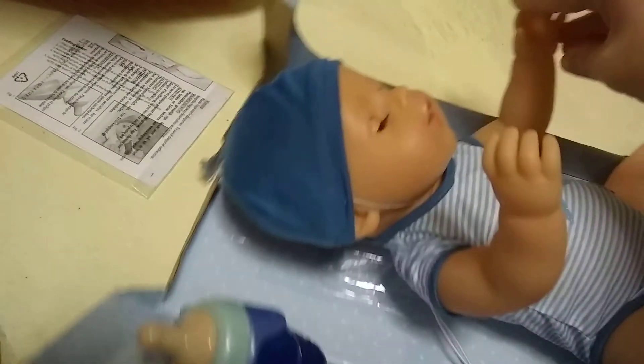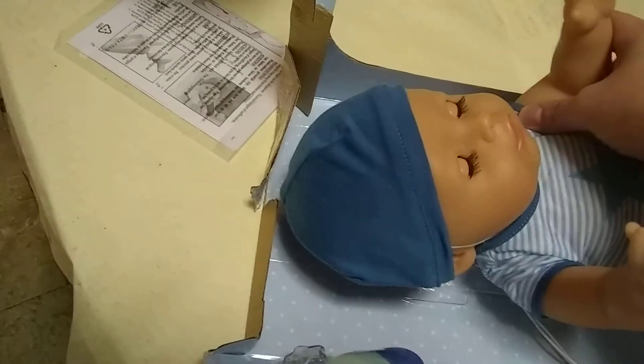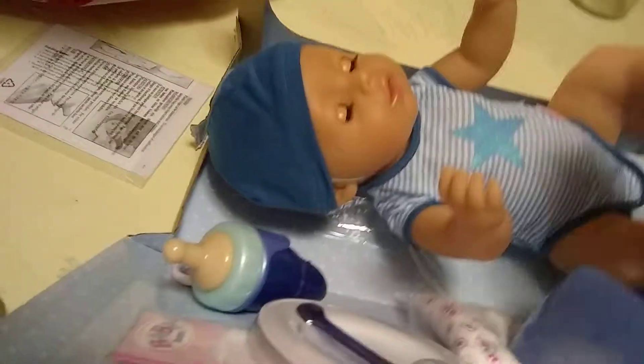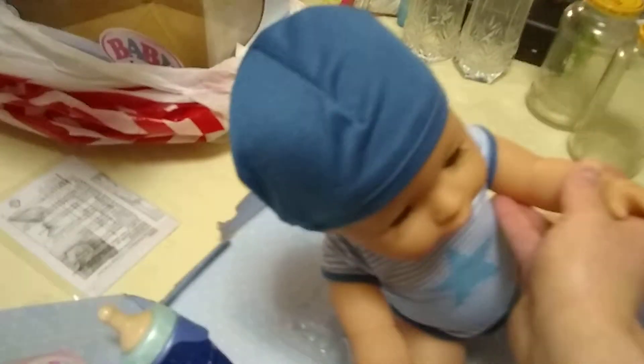You guys can see his joints move perfectly. I just tried them off camera — they're a little harder to move, but that's actually great. His legs move, his head moves, his eyes open and shut — something else I forgot to mention in the last video.